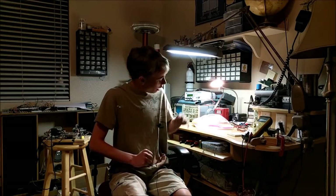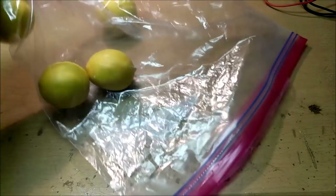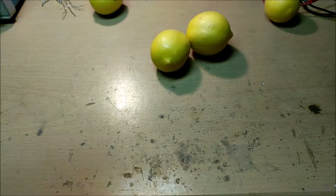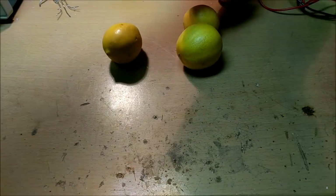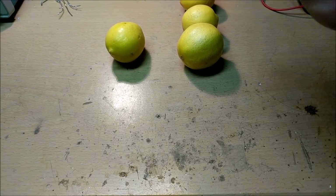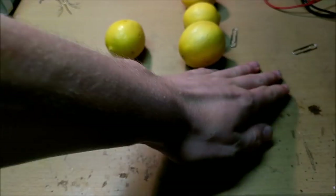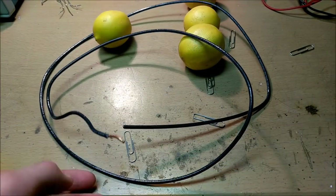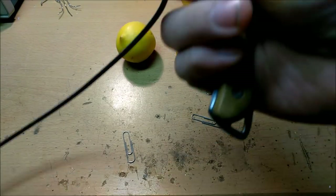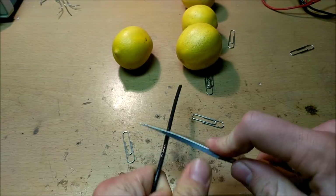So without further ado, let's take a look at the chemical reactions that make lemon batteries possible. To start this project, we're going to need some lemons. These lemons were given to me by my friend Kelsey. We're going to take some of these lemons and now we're going to need to get some electrodes. For electrodes, we can use paper clips for the zinc electrode, and we can use some scrap copper wire for the copper electrode.